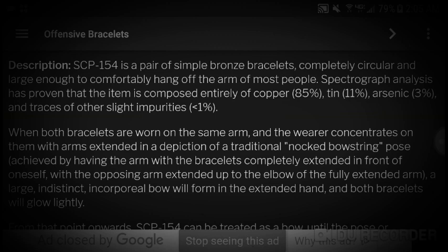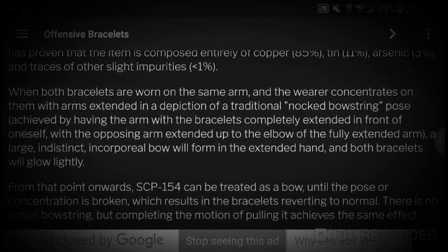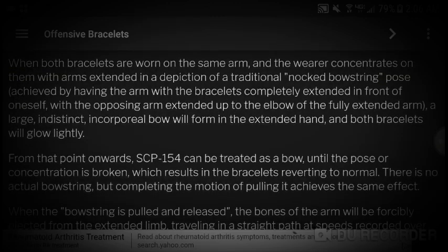Description: SCP-154 is a pair of simple bronze bracelets, completely circular and large enough to comfortably hang off the arm of most people. Spectrograph analysis has proven that the item is composed entirely of copper at 85%, arsenic at 11%, tin at 3%, and other traces of slight impurity below 1%.